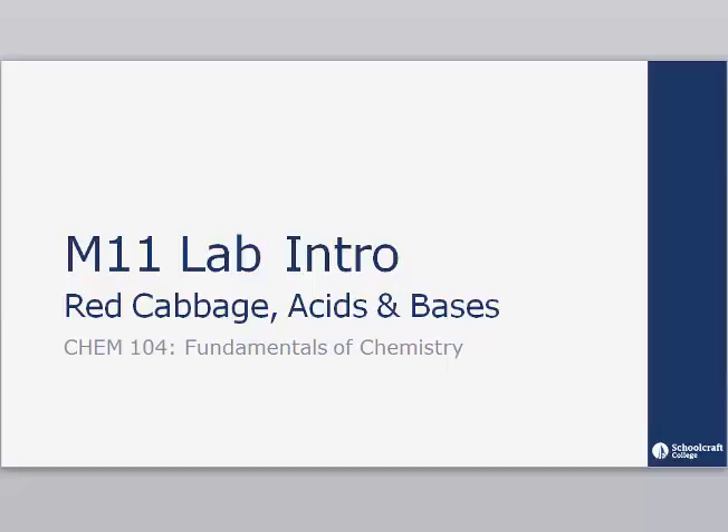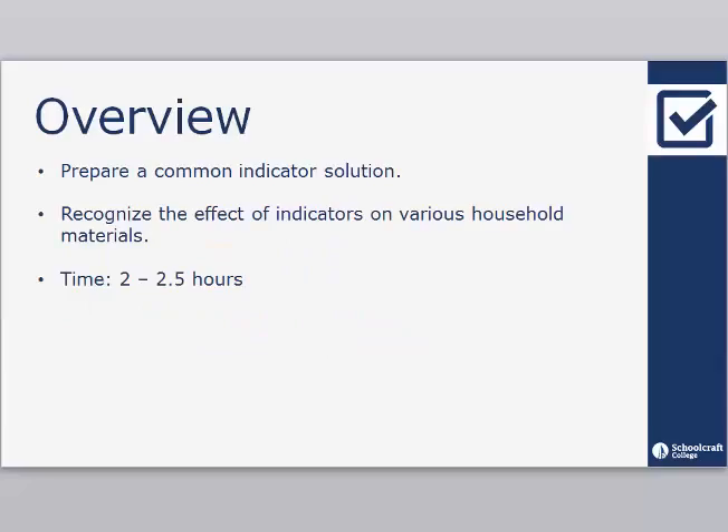Welcome to the Module 11 Lab Intro for the Red Cabbage Acids and Bases Laboratory Experiment. Make sure to have a printed copy of your investigation manual handy. As you view this video, you will find it helpful to follow along in the manual, pausing to take notes where appropriate. Upon completion of this lab, students will be able to prepare a common indicator solution and recognize the effect of indicators on various household materials. This lab will take you approximately two to two and a half hours to complete.